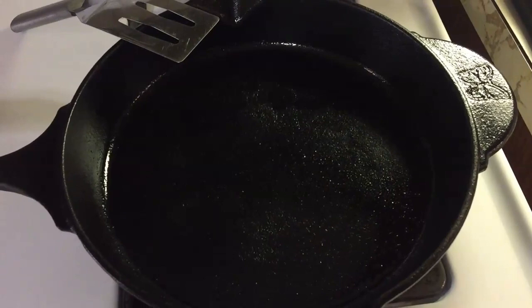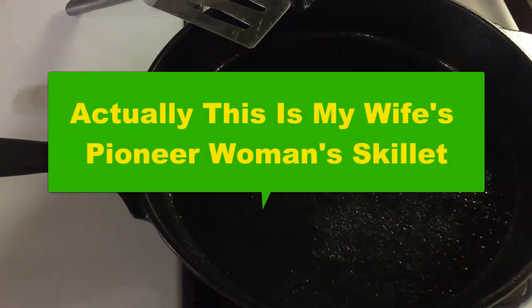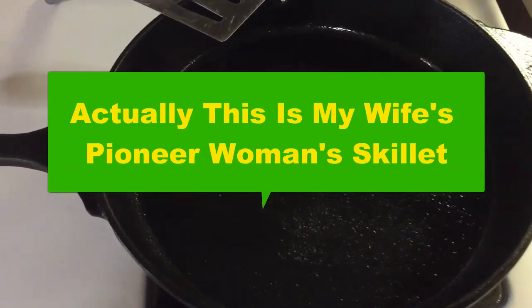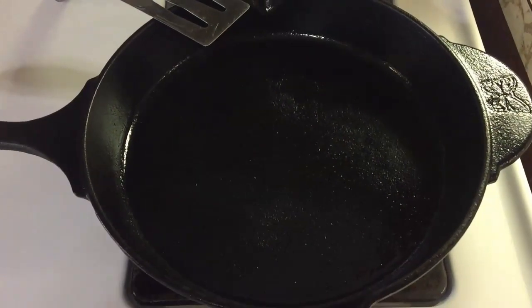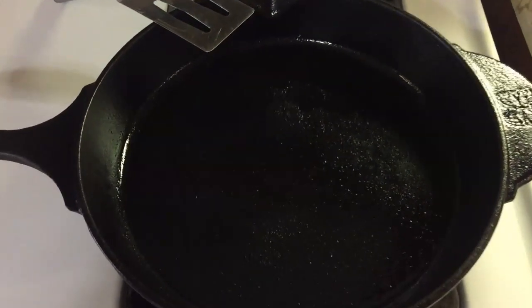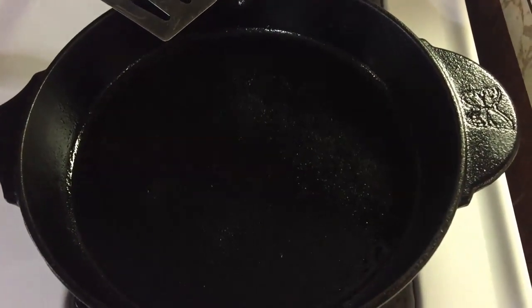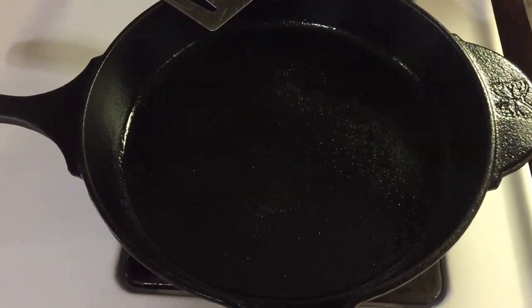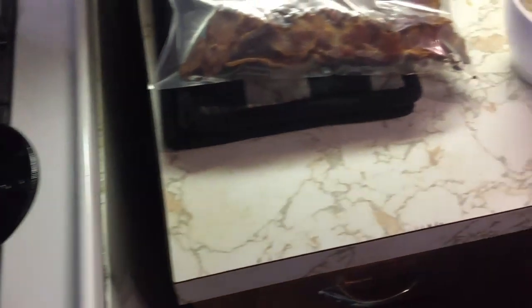All right, let's go ahead and get started making this cheeseburger omelette. Now I've got my cast iron skillet here — this is my 10 and a half inch cast iron skillet. The reason I'm using this versus my big 12 inch skillet is because for this amount of stuff we're going to be cooking, we're going to need a pretty good size omelette pan.